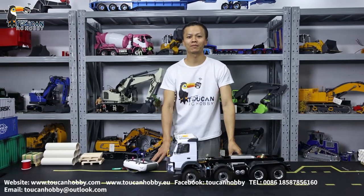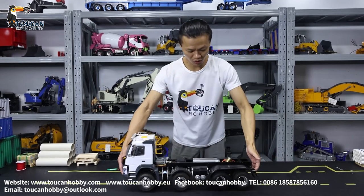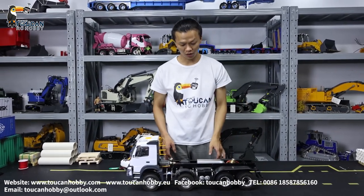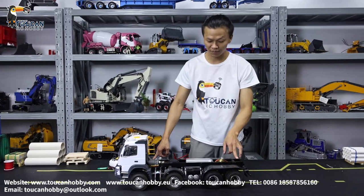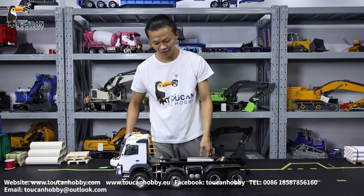Good day, it's me, Oliver again. I'm from Tobin Hobby. Today we will talk about this dumper truck from JDM. This one is 4-axle, 8-driven. And the bucket we already put away, sold to one customer. So now we've got no bucket, but we can see the chassis more clearly.